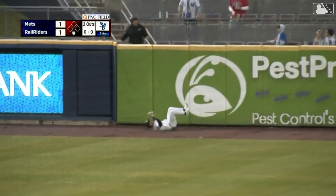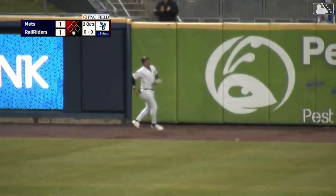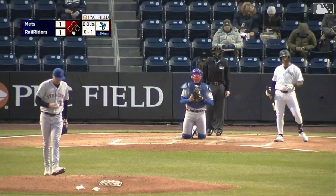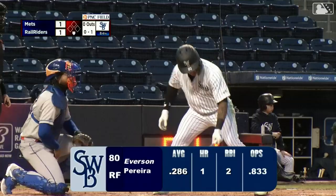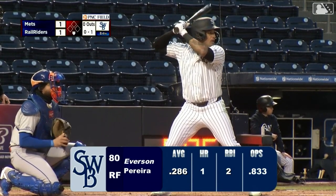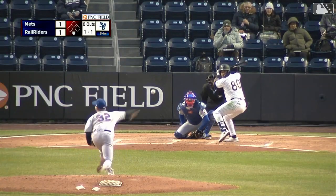After a SportsCenter top 10 catch by Everson Pereira in right field, he will get to lead off this frame. You've got that energy fired up right now. You made a great catch. Now you come back and start this inning with a big fly. That's where I'm going — to celebrate that catch for Barclay.